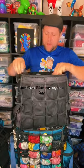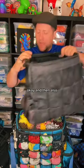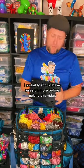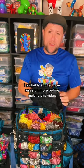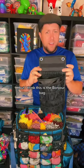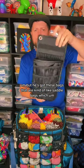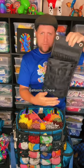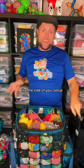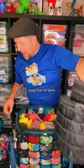That earlier bag was all black with my logo on top and my name right there. He also has a bunch of other different styles of bags. I think this is the Bonjour bag — I probably should have researched more before making this video. He's got these bags that are kind of like saddlebags where you can put balloons, and they have pockets and places for markers. You can clip them on the side of your setup.